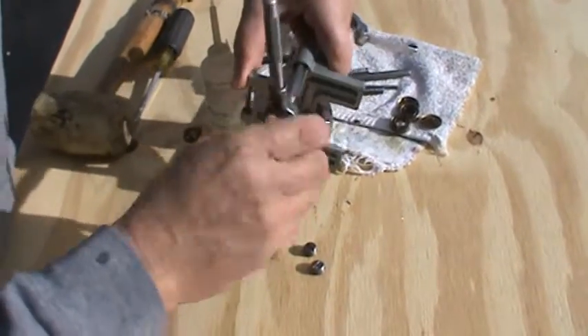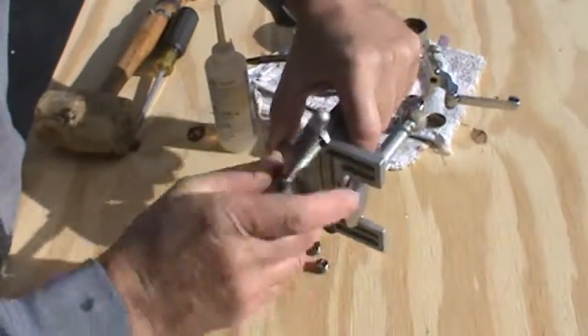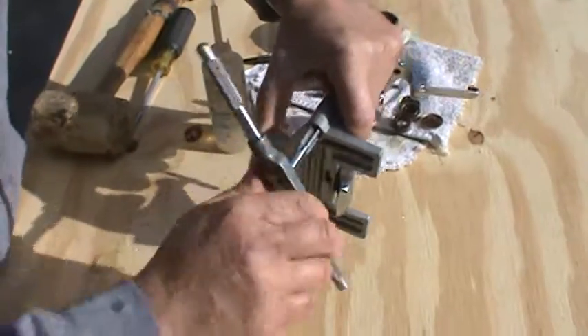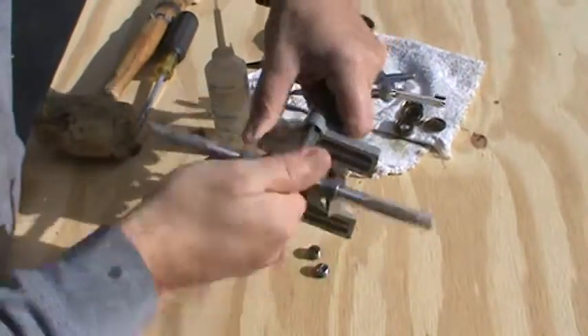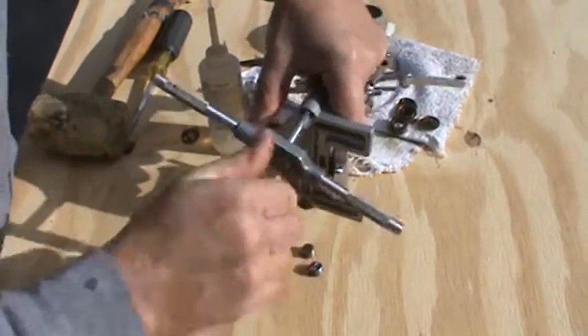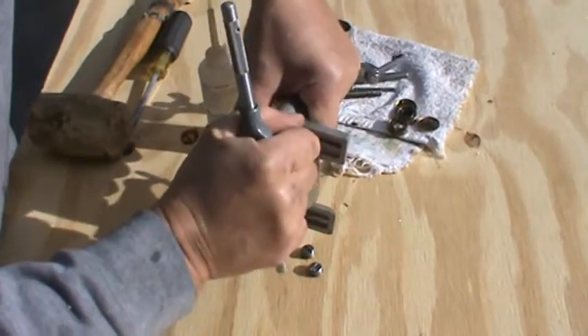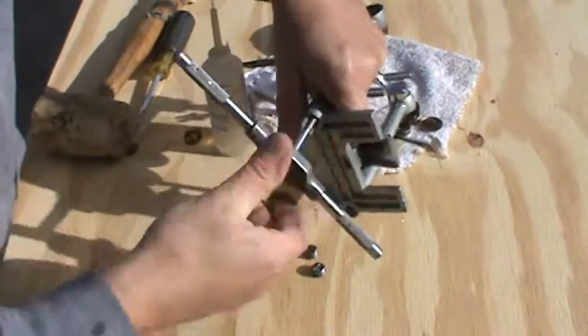Put the wrench on and let's go ahead and clean her up. Hope you can see this okay — it's a nice sunny day but it's awfully cold out. I'm gonna run this thing down to where it stops. This is called a starting tap, it's not a bottoming tap.